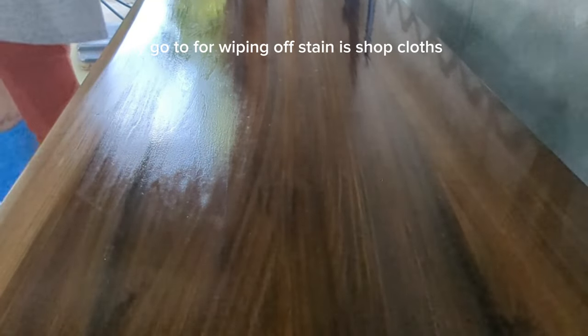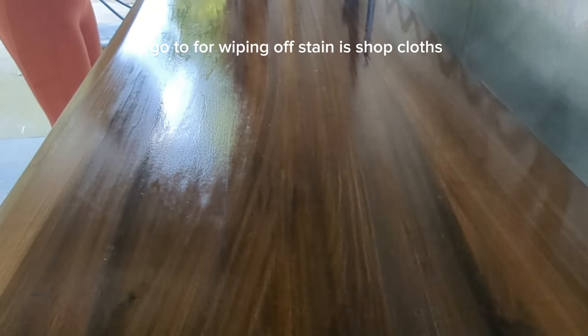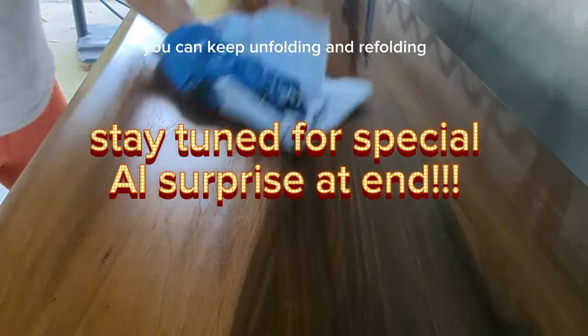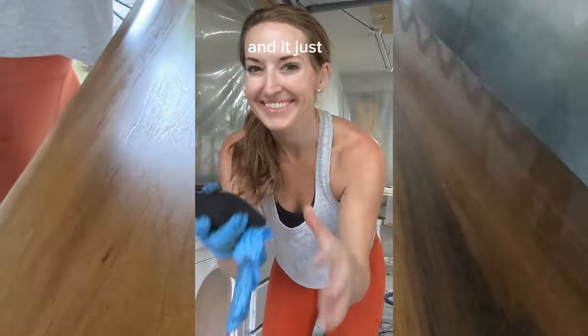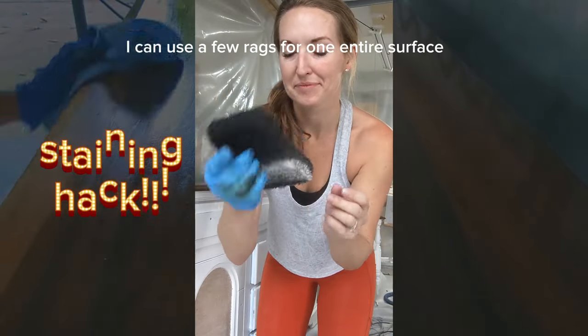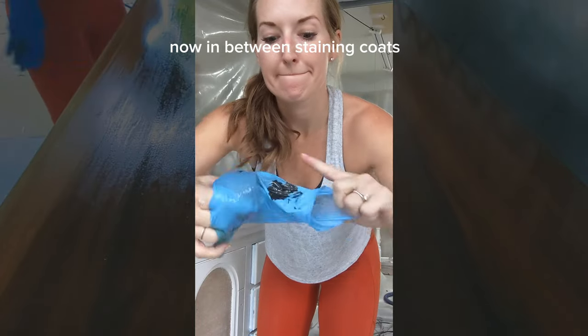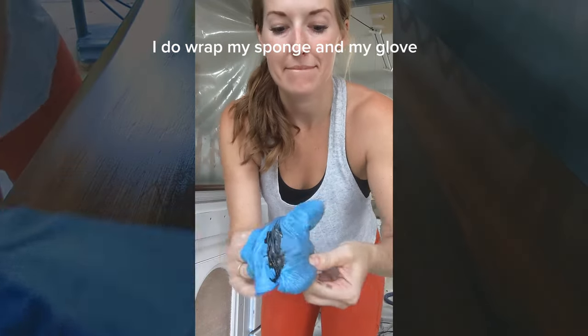My go-to for wiping off stain is Shop Towels — the blue ones. They soak up so much; you can keep unfolding and refolding and they don't soak through, so I can use just a few for one entire surface. Between staining coats I wrap my sponge and glove in plastic wrap and it keeps them usable until the next day.